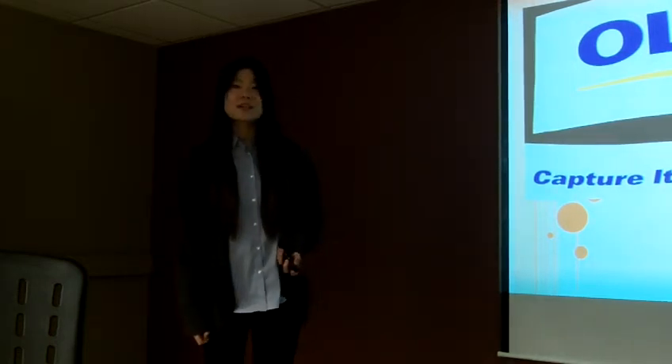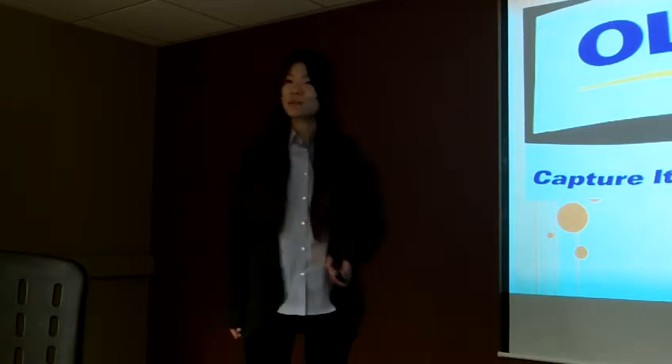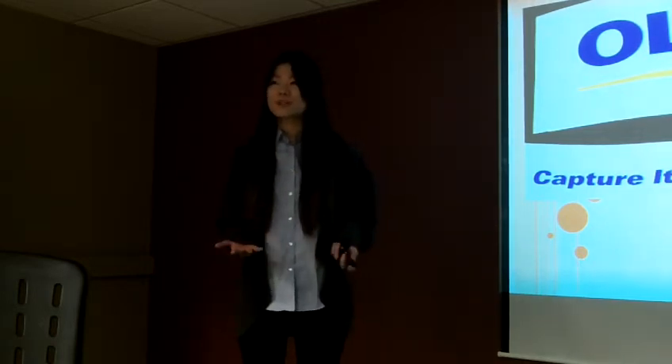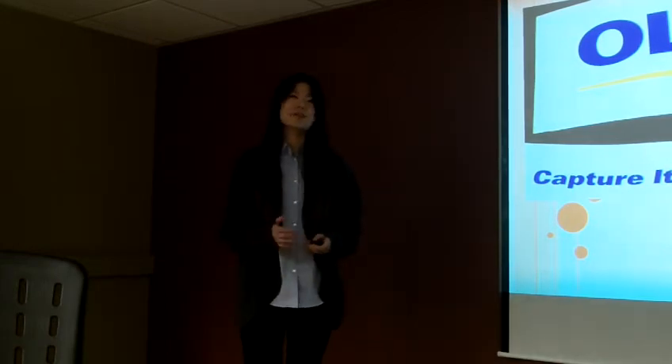Good night everyone. Tonight I'm going to introduce you to the Olympus camera. Before I begin my speech, I would like to share some of the photos I took using this camera.